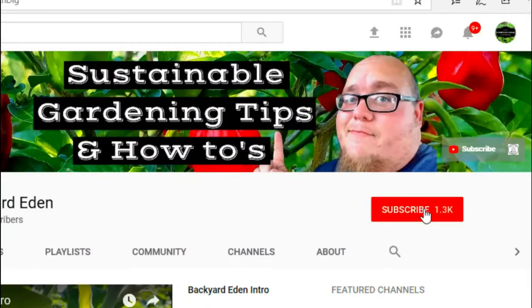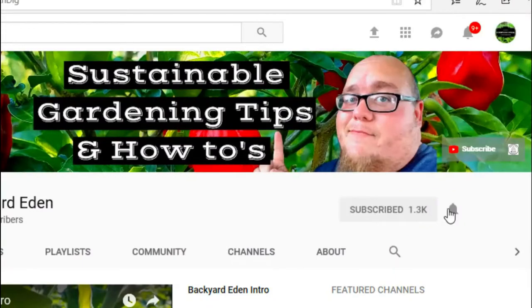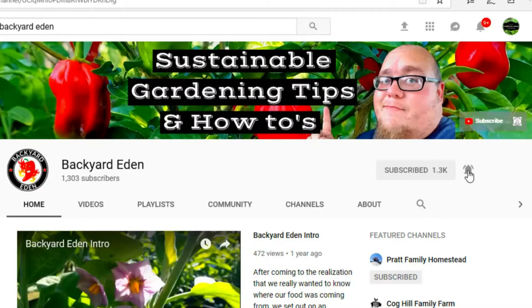What's up guys? My name is John. Welcome to another video. If it's your first time here and you want to learn more about sustainable gardening, gardening tips and tricks, and growing hot peppers, start now by clicking the subscribe button and clicking the bell notification so you don't miss out on a thing. Let's dive right on in.